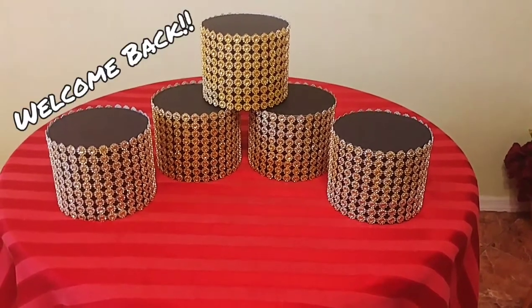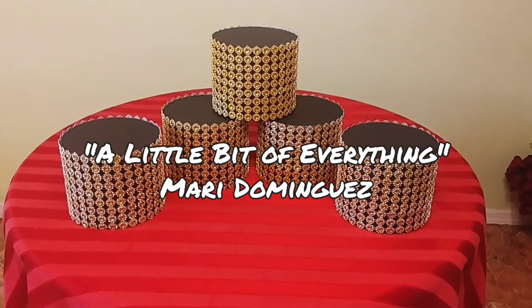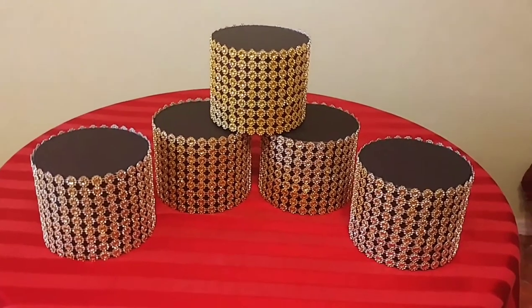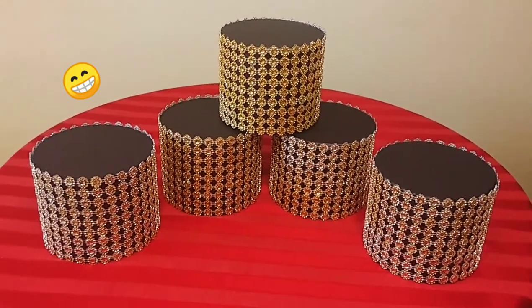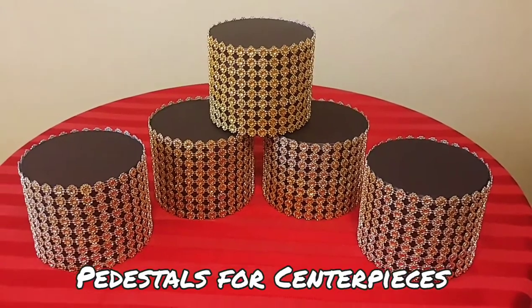Hello everyone, welcome back to my channel. My name is Mari Dominguez and you're watching A Little Bit of Everything. On today's video, I'm going to show you how I made these very splashy, blingy, flashy pedestals.